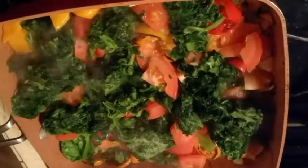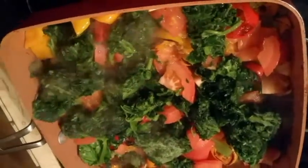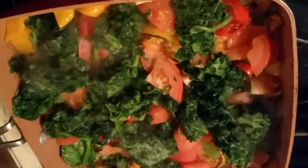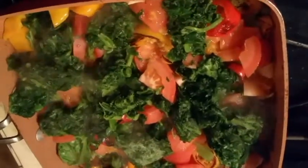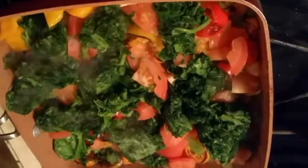Use a bag of frozen spinach to complete the process. Cover and let cook completely. Season with celery salt and butter.